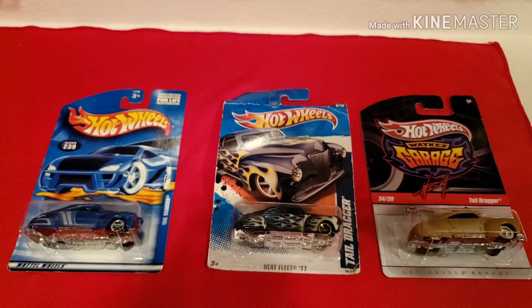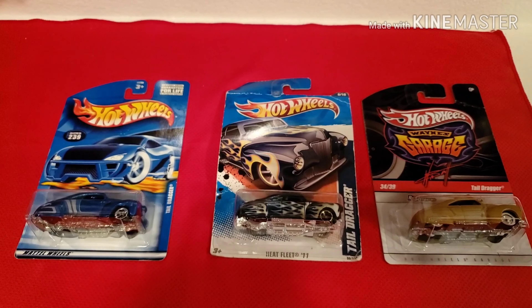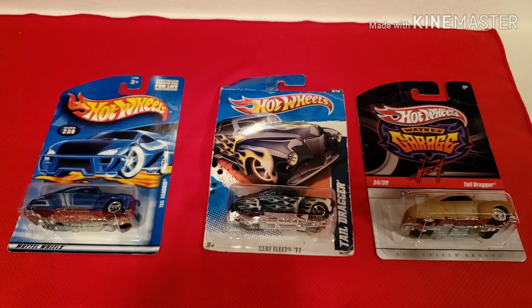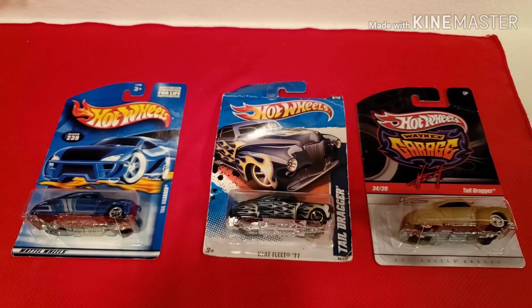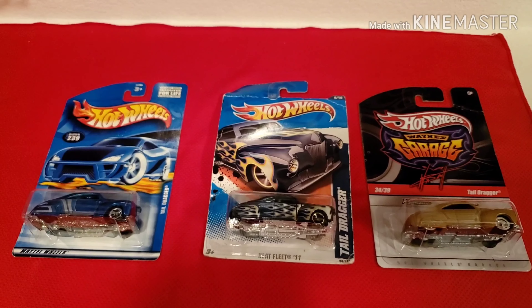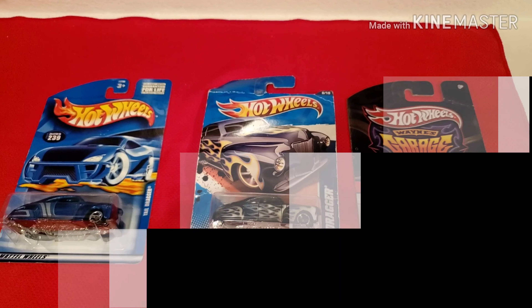More to come - I have more Tail Draggers on the way. They're awesome castings, very heavy, metal bases. Let me know what you think in the comments below. Please share and like this video, and I'll see you on my next video. Bye bye!